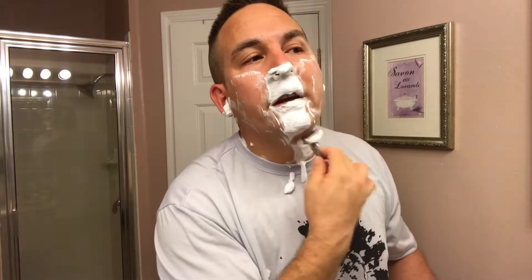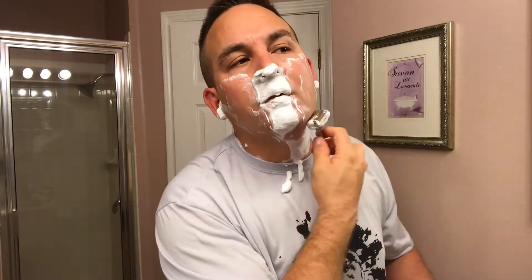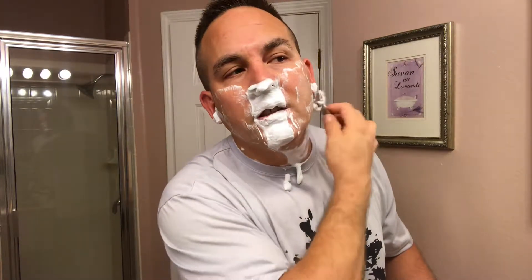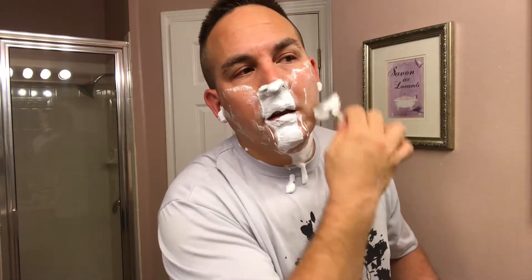I looked at the ingredient list before I bought it and I want to read you the ingredients in just a second. It's got a big mix of different ingredients to give it that complex, unique scent.